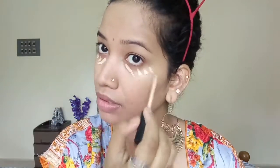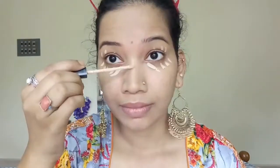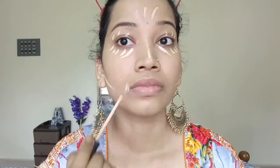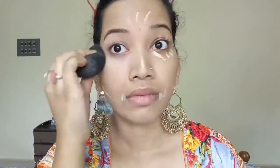For concealing and highlighting my face, today I am using Maybelline Fit Me Concealer No. 10. I am blending it really well with the same damp beauty blender.